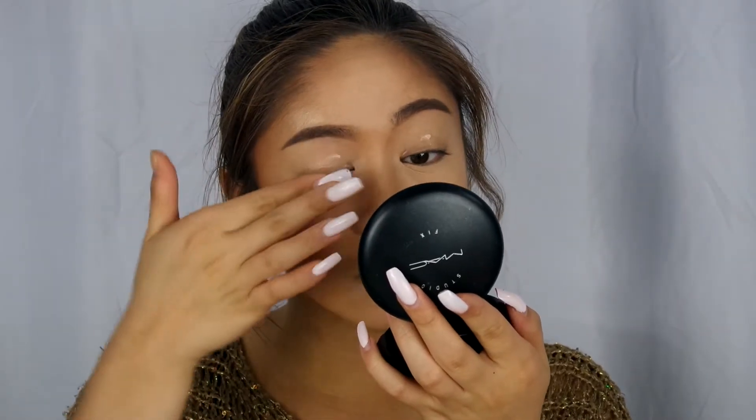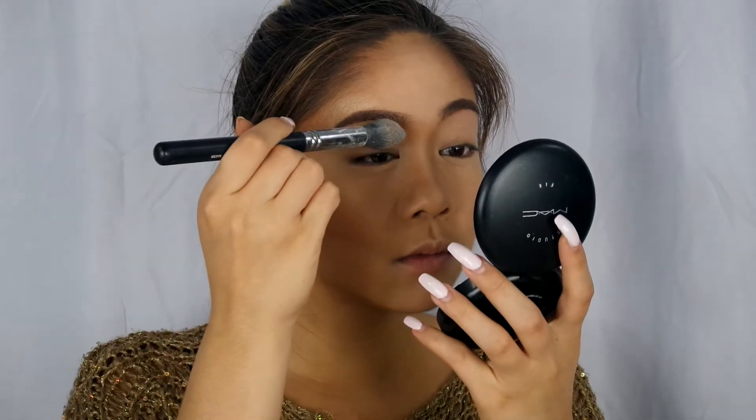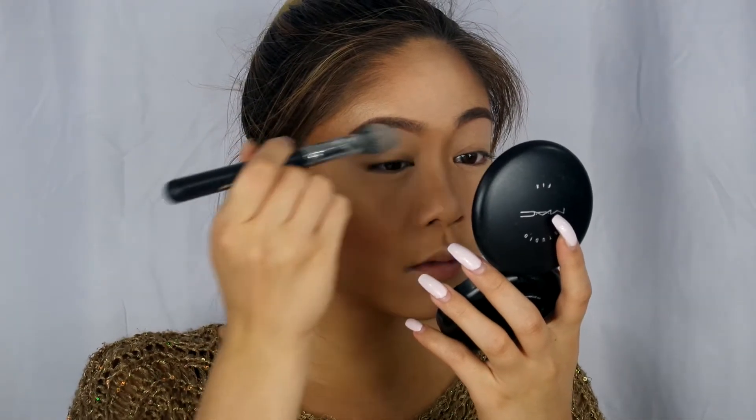So I've already started with my face makeup, I've already done all of it. Of course I'm starting with the usual Too Faced Shadow Insurance — just letting you know my nail broke off unfortunately. Then I'm going to set the primer with a little translucent powder.